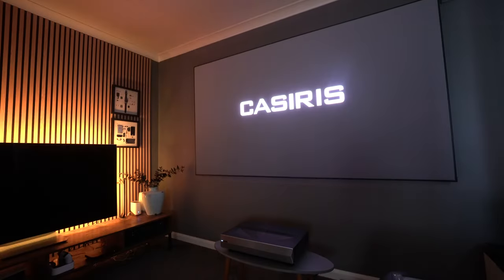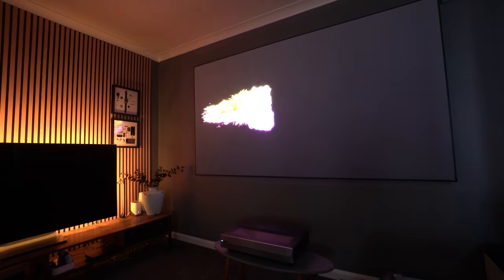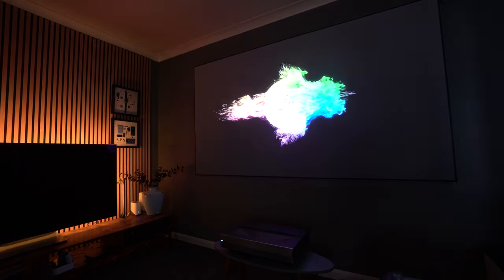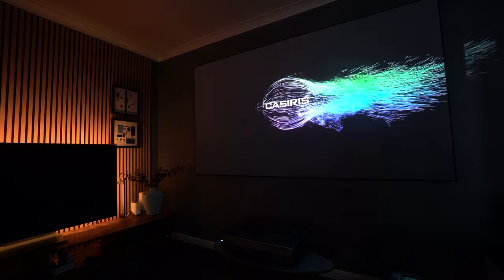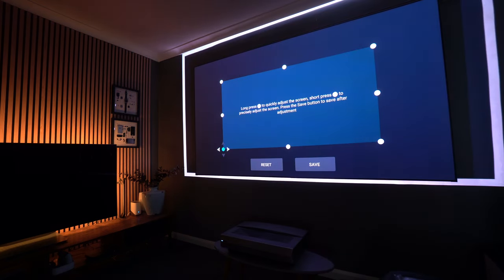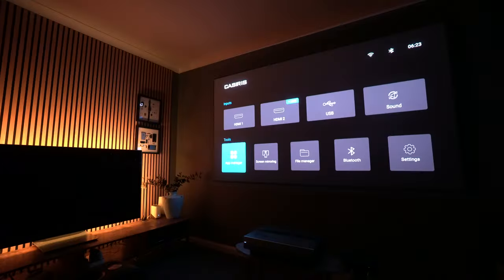For the avoidance of any doubt, this does use the same pixel shifting technology familiar in a host of these projectors. If you want true 4K, you're going to be paying a lot more than this. It does have eight-point keystone correction, so it's super simple to drag the image to fit your screen perfectly, and within a few seconds you're ready to watch all of your content. Any screen flickering you see is due to camera frequency and nothing to do with the projector.